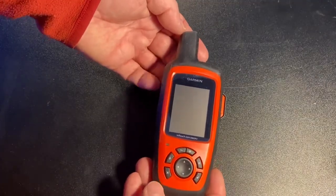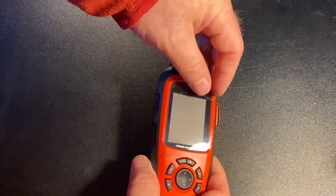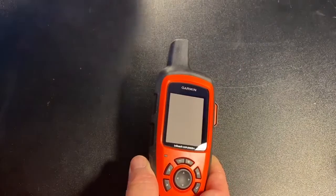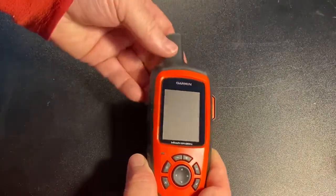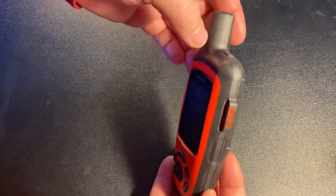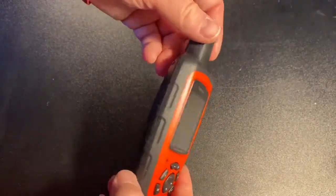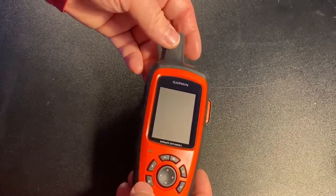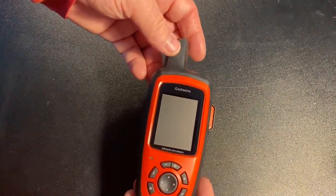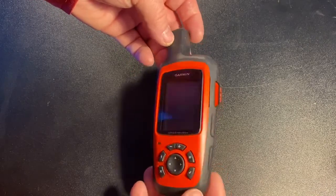Here's a close-up look at the Garmin. You can see it has a screen protector on it, and once we take that off you can see the SOS button on the side. The power button is on the top right, and here are all the menu keys — I'll be going over those in my field test.